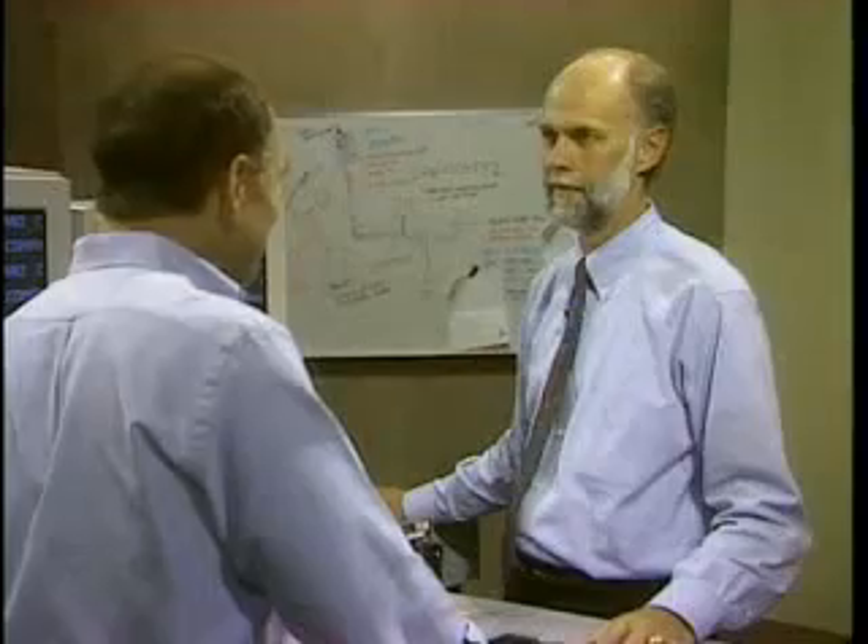The key, of course, to buying a Pentium PC is getting improved performance. But how much better is a Pentium than a good 486? Here to show us is Ron Ulfers of Compaq.